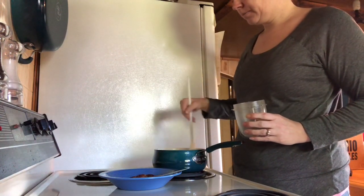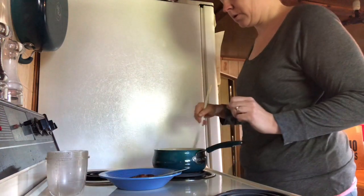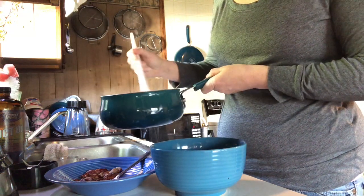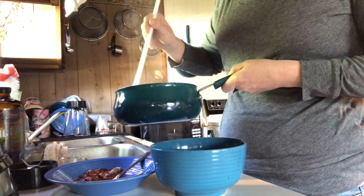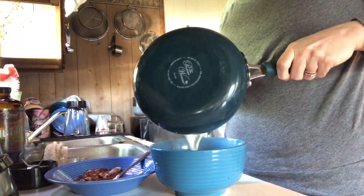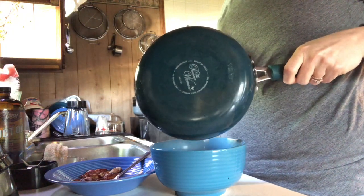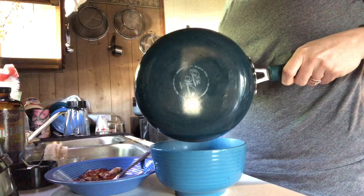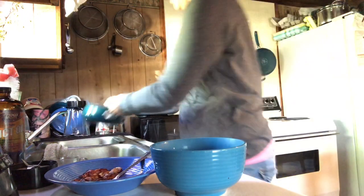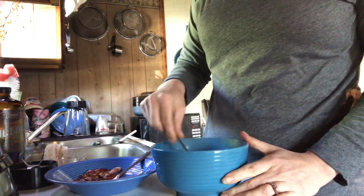After just a couple of minutes, we are going to pour it into our bowl with a teaspoon of stevia and butter, which is already in there. Now if you let this boil too long it'll get super thick — I find I don't like the consistency of it being really thick — so stir that around, let your butter melt, and get your stevia stirred in.